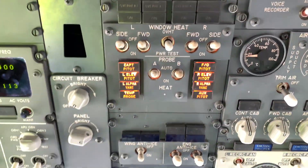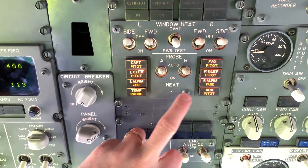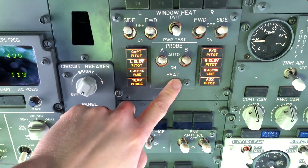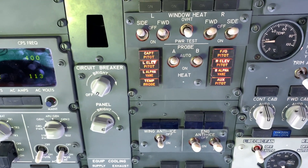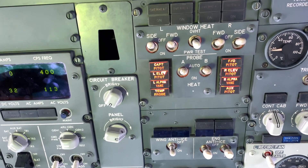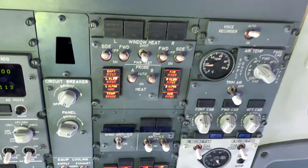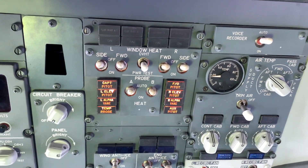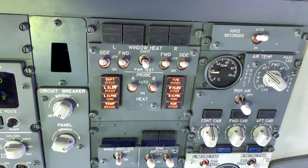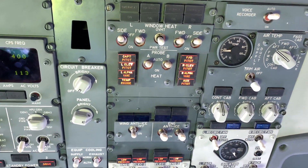Fault finding: the first thing you'd go for is the probe. Then I'd be tempted to change the module, because it's probably the current sensor, or the wiring — a wire or loose connection. It's a fairly simple system. There are no boxes involved; it's just a card behind you, to a heating element.